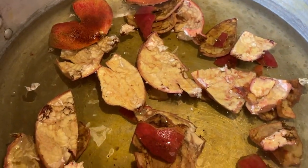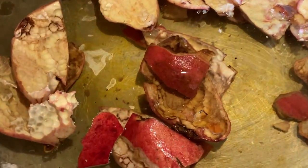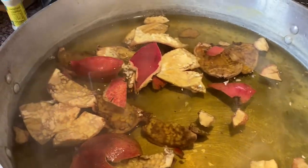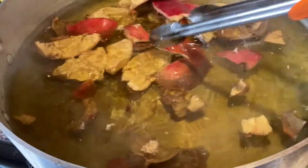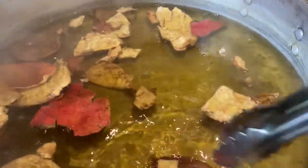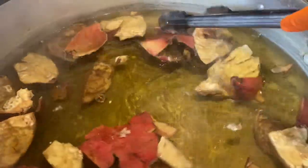So here you can see this is what I was kind of prepping in the beginning. I took all the skins, put them into water, and they are going to be simmering for one hour. And it creates this beautiful yellow color, as you can see, it's starting to develop in the water. And later I will be showing you guys a little bit more.